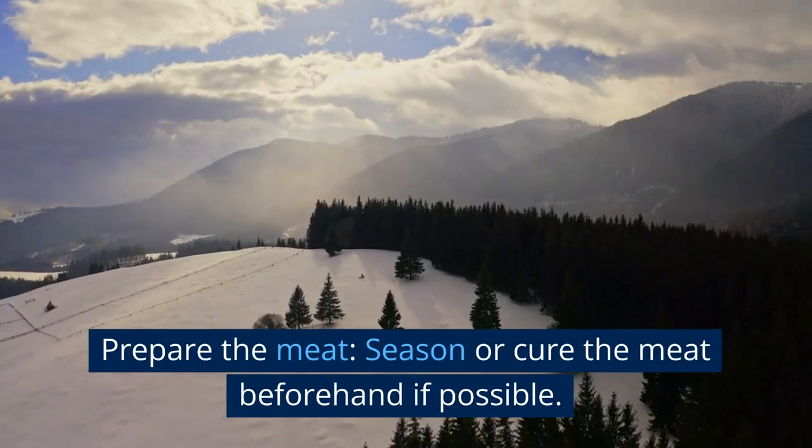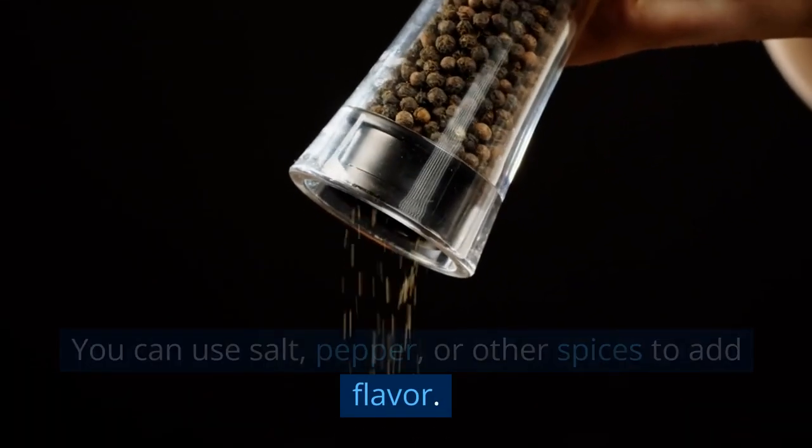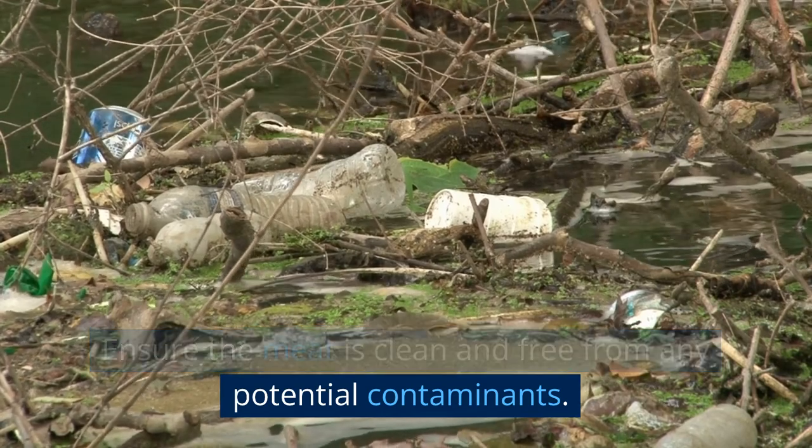Prepare the meat. Season or cure the meat beforehand if possible. You can use salt, pepper, or other spices to add flavor. Ensure the meat is clean and free from any potential contaminants.